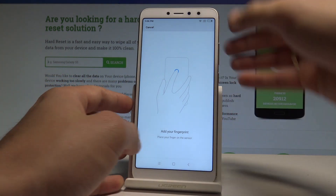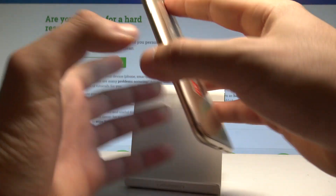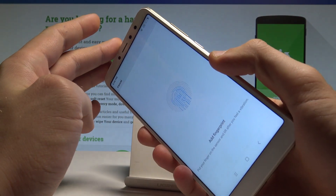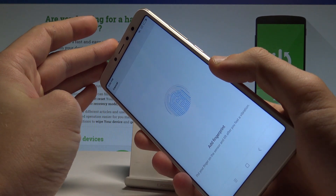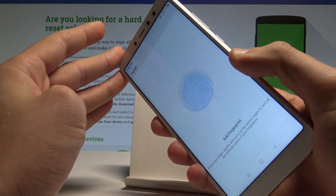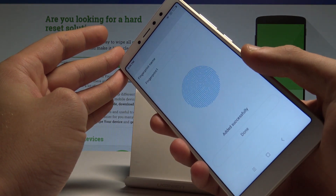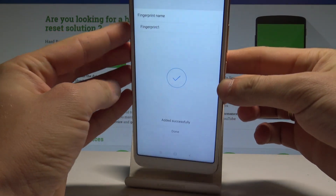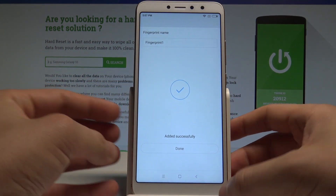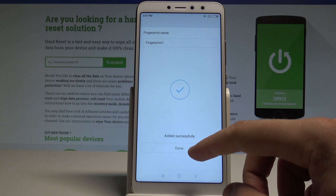As you can see, the sensor is located at the back of the device, right here. Start tapping the sensor to save your fingerprint — just tap normally a couple of times. The fingerprint has been added successfully.